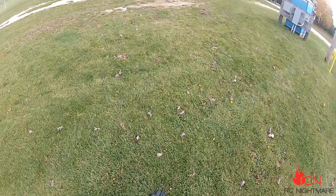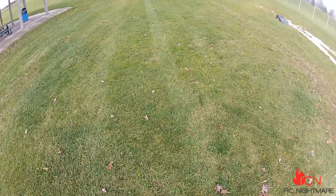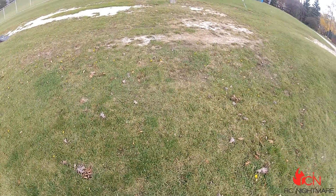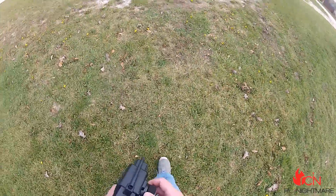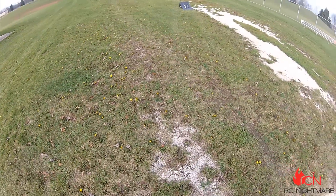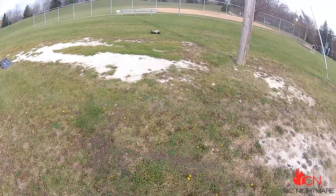This thing rips — oh, hit my foot. This is way more like it. This thing is just so fast. I don't know why you'd even need 5S.